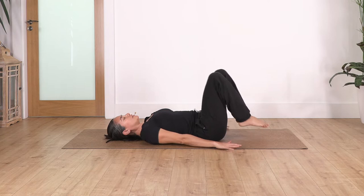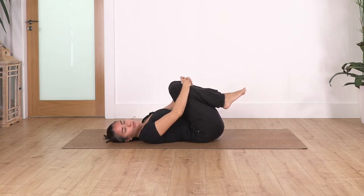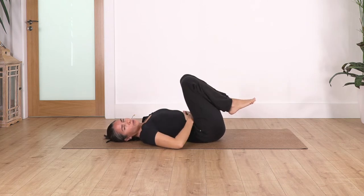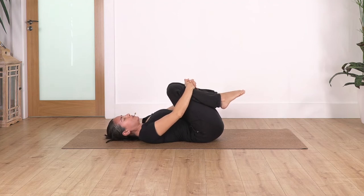Now lift your feet again off the ground, squeeze them towards you, but try not to raise your shoulders — relax your shoulders. Try to pull with the sensation of pulling from your tummy and we just hold here for four breaths, releasing your lower back. Open your chest, feel the curving of the spine.